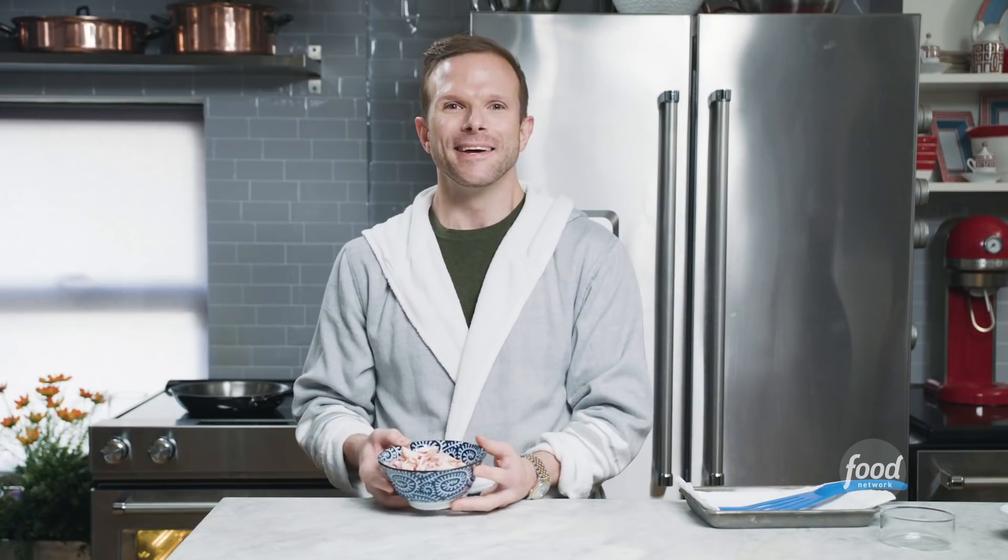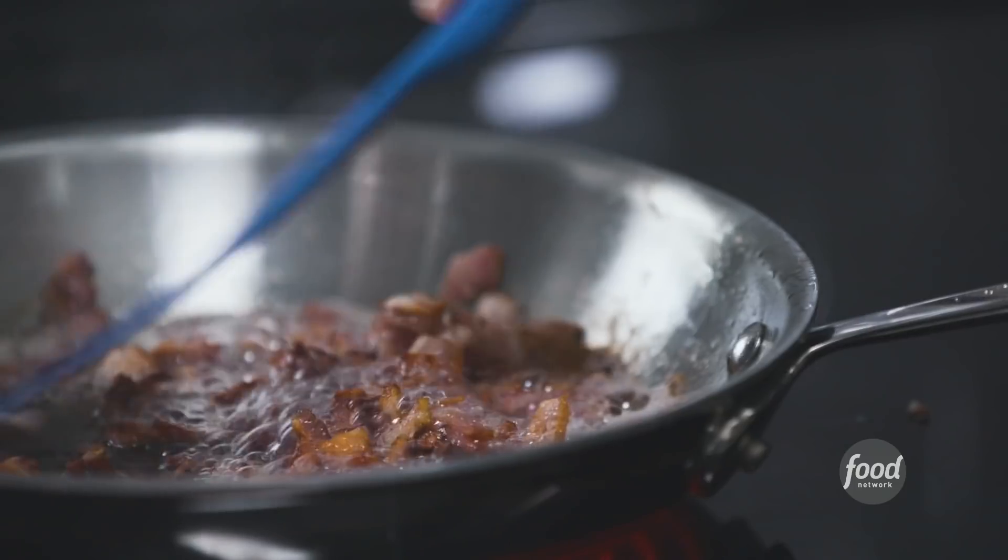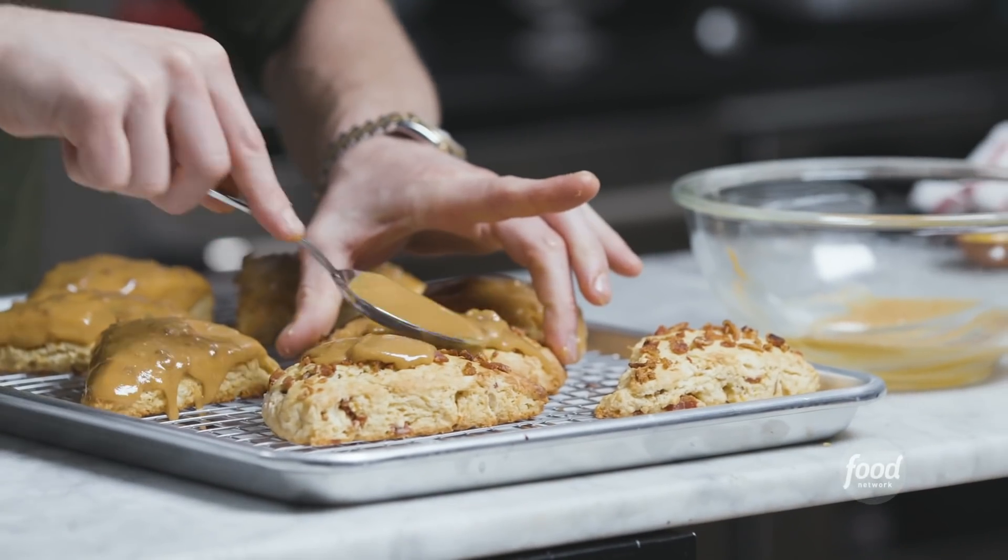Welcome back. You caught me cooking breakfast. And if you watched Holiday Baking Championship this week, you saw the baker's faces light up with the secret ingredient of bacon. So I thought, why not go on a breakfast dessert adventure?